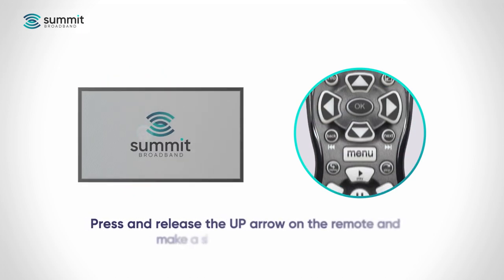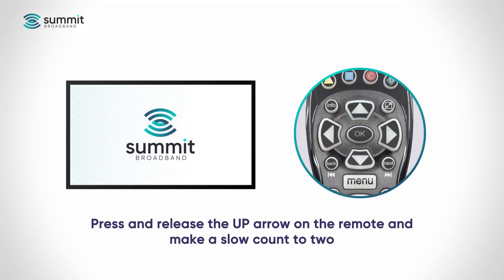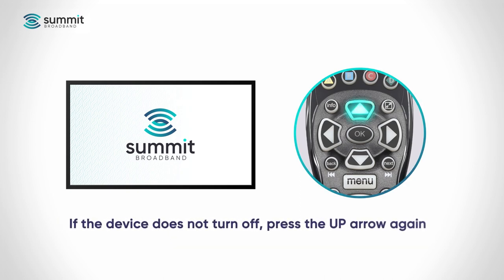Press and release the up arrow button on the remote. Make a slow count to two. If the device does not turn off, press the up arrow button again. Each time you press the up arrow, the ARIS MP2000 tests a code in the library to power off your device, so you may have to press the up arrow button several times before the remote finds the correct code.